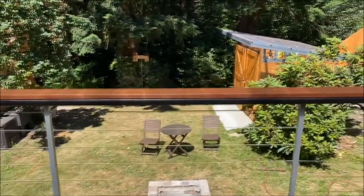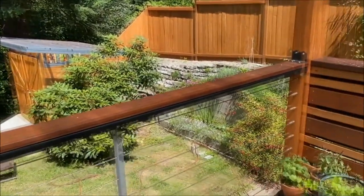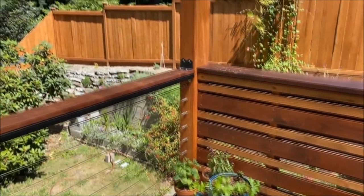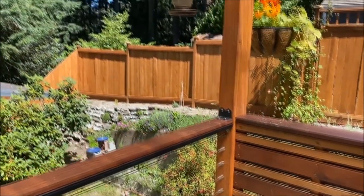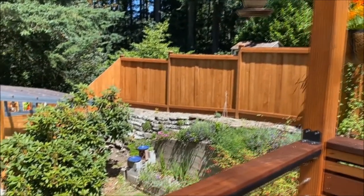Hi everyone, this is Kris from gorgeous Seattle, where we're taking a look at the garden that I've created in our backyard. And the best part is I get to take a look at all these flowers on my way into the art studio.